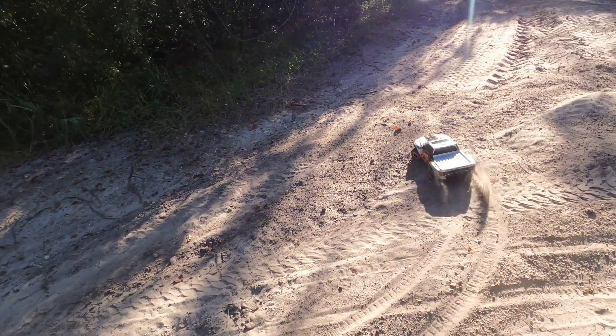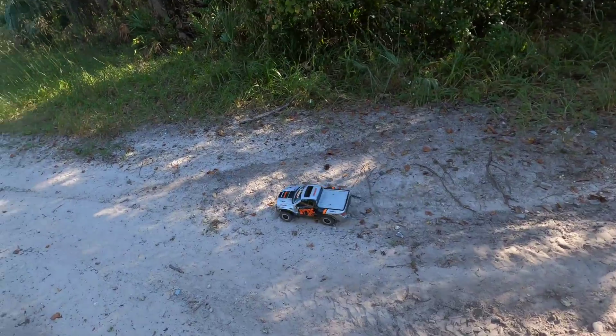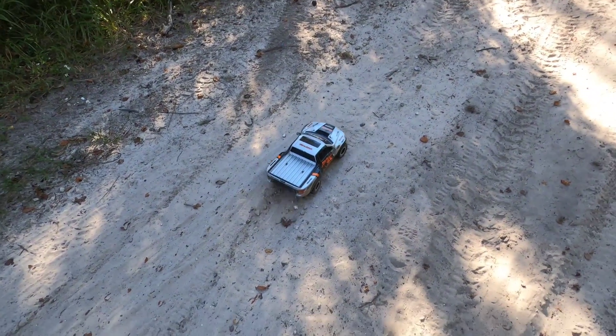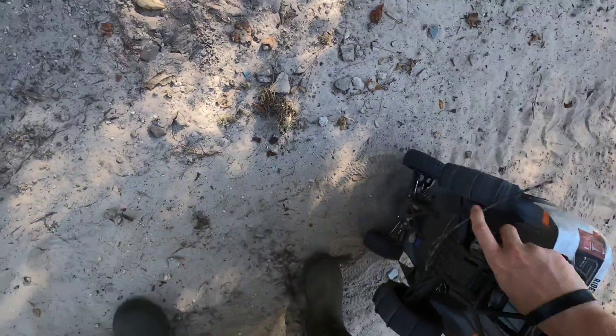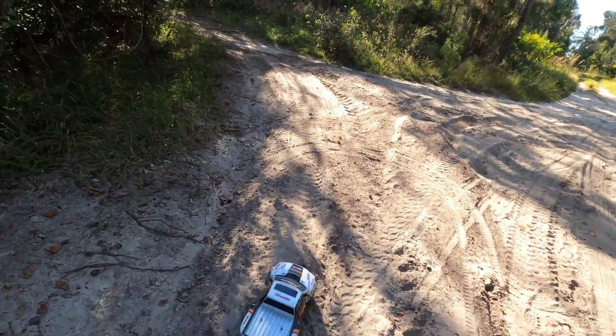Oh it looks so cool, I'm gonna have to put a slow motion in this video. Okay, I got some pretty good little slow motions in. And yeah, we're good now. There's a stick down here of course — you know how many branches I get in this thing during a video? Yeah, it's a lot.